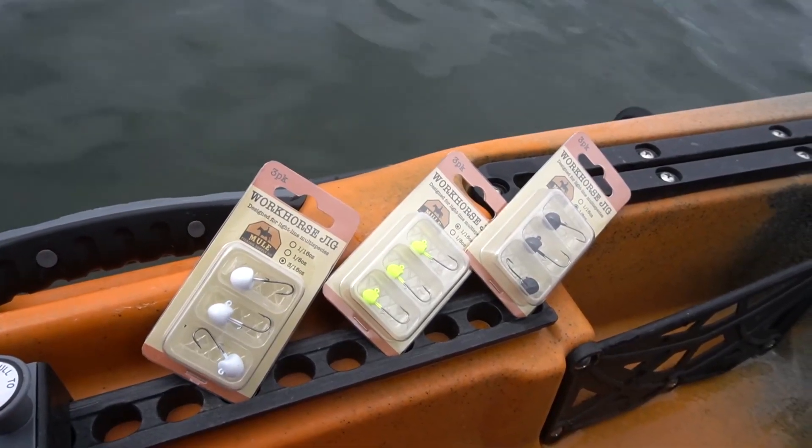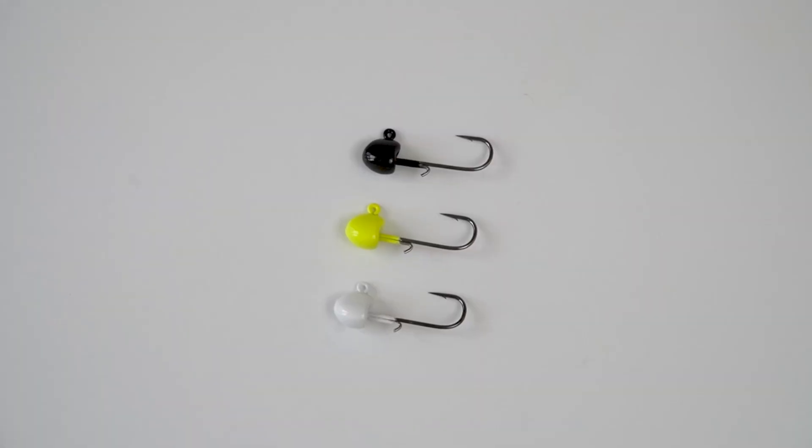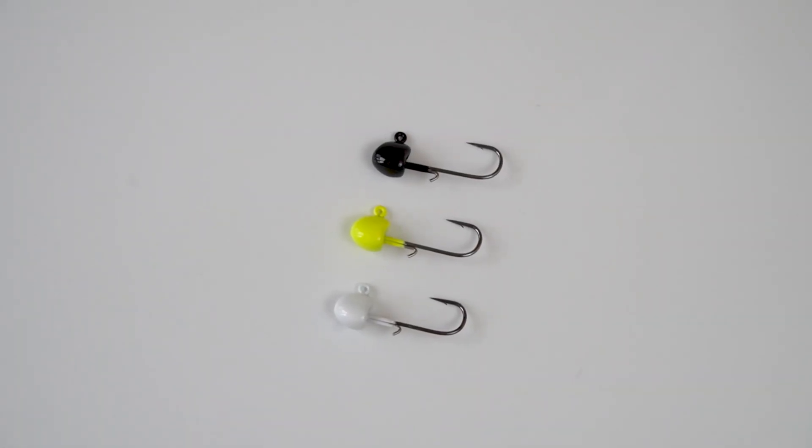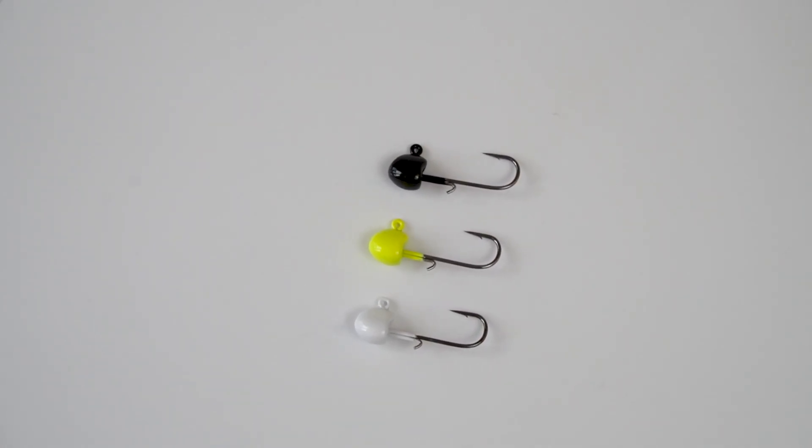This jig is available in three sizes: 1/16th, 1/8th, and 3/16th, but they all still feature a number six light wire hook. This is a jig designed to do what the mule jig can't really do. It's going to be more so for open water, for deeper water, and for high wind situations. This is a jig I've had in mind for a long time. It's made out of a tungsten resin material, so it's going to be lead free.